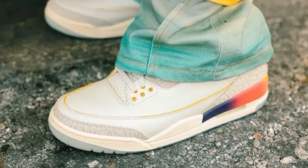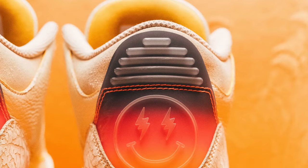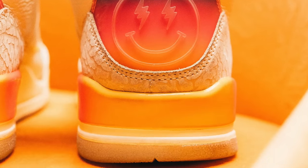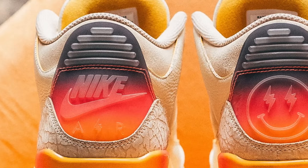It's also similar to the Union LA Air Jordan 1s that are releasing in about two months. It also features a gradient hit on the midsole and the heel of the sneaker that fades from a black to a red to a yellow. On the heel of the sneaker, we've got a semi-translucent heel tab that on the right shoe features the J Balvin logo, and on the left shoe features the Nike Air logo. Honestly, this is just a really clean look.